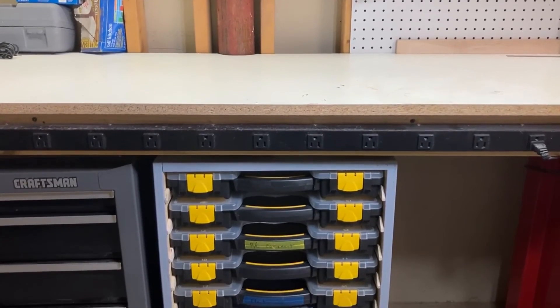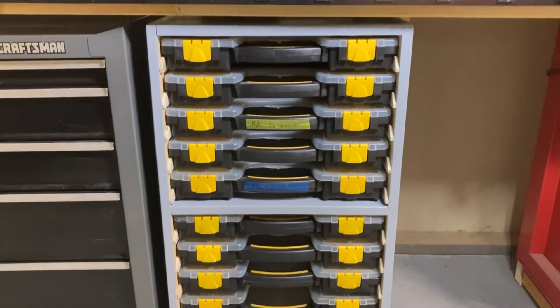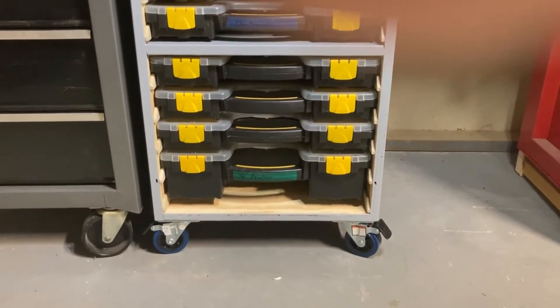I'm really happy with how this turned out in the end. It can hold up to 10 of the thin bins, and down on the bottom you can see that there is one double-depth bin installed.